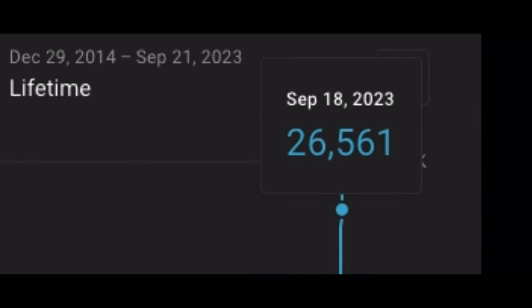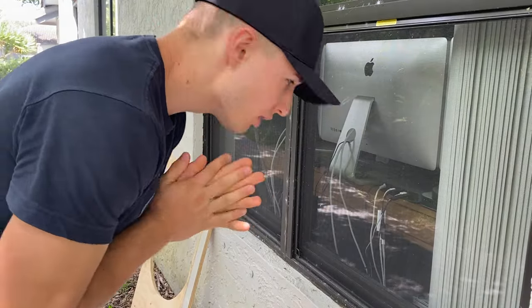Most popular comment on the last video: 'Why didn't he play any music?' The last video exploded. Anyway, let's give you all what you wanted.